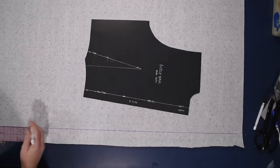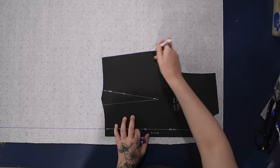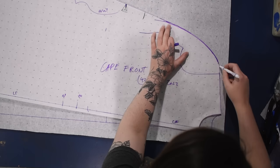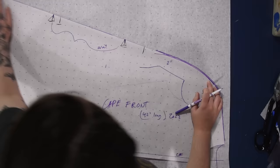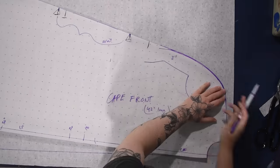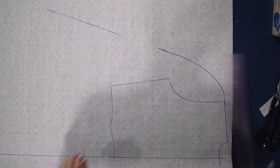Very similar operations for the back pattern: I line up the shoulder from the front and trace on the curve of the cape I did for the front, then trace the rest of it since I've already drawn in the angle and hem curve on the first piece — might as well use it for the back. The only difference is lining up that shoulder seam left me with a little bit of extra flare at my center back, and no one minds a little extra flare in a cape. I just make sure this is also 42 inches long.